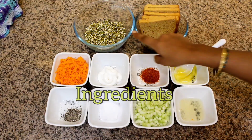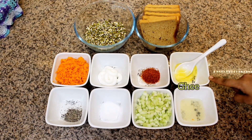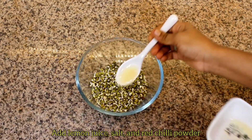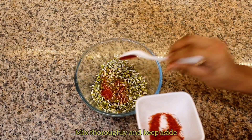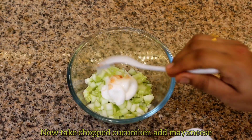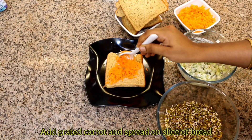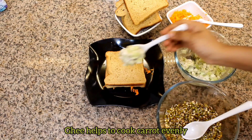Tricolor sandwich. Now add the mayonnaise and add it to the dish.